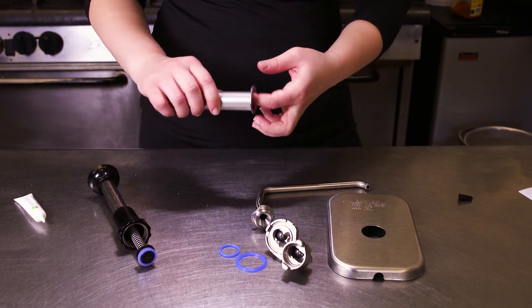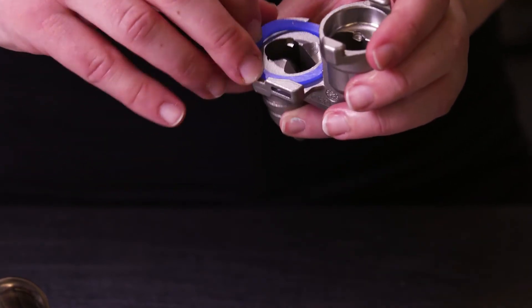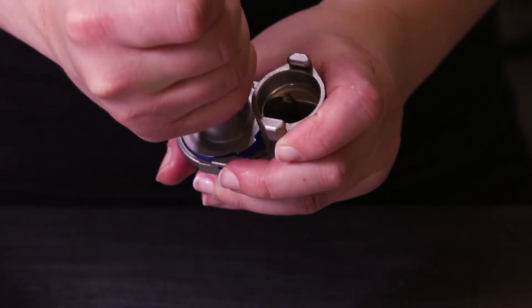With the plunger fully assembled, apply food grade lubrication inside the cylinder to ensure the plunger slides properly. Take the pump valve body and rest the gasket in the opening ridge side down. Align the two notches on the cylinder with their respective openings.